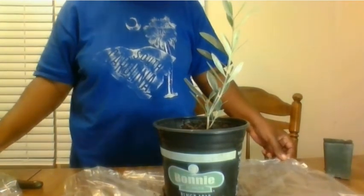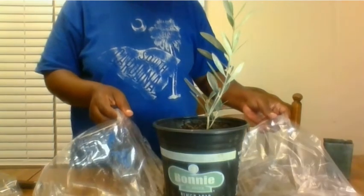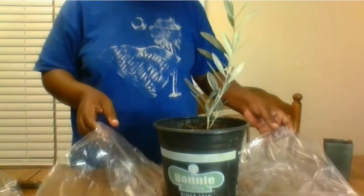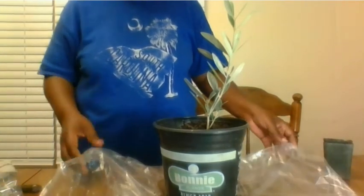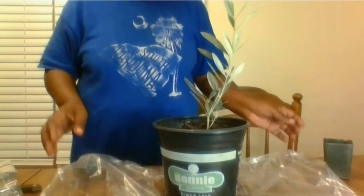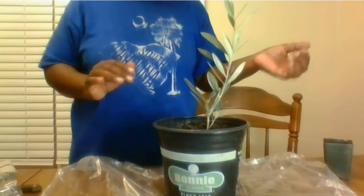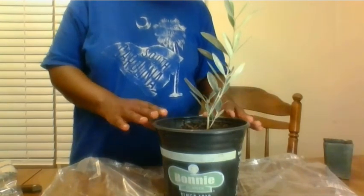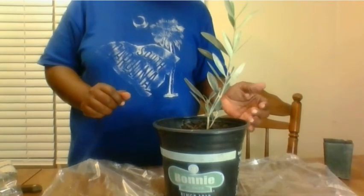This is a new addition to our family — my Mediterranean olive tree. Haven't given her a name yet; I will let you guys know what we do. Thank you for watching, I'll talk to y'all later.